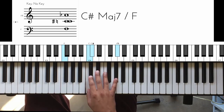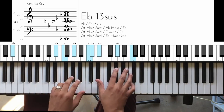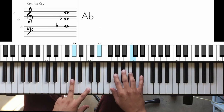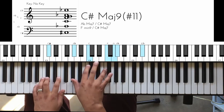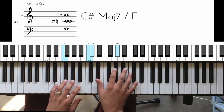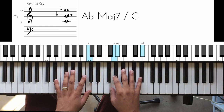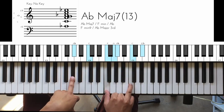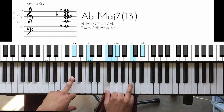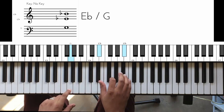Over the 1, what we do is we go to the 4 of E-flat, which is the A-flat. We go up in inversion and do kind of the same thing we did on the D-flat. Now we're doing it on the A-flat as well. And when we come down, we play F-minor to the E-flat.